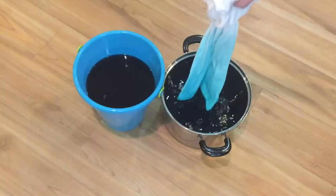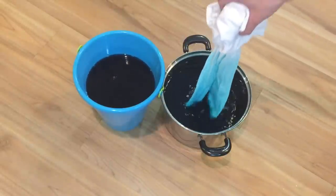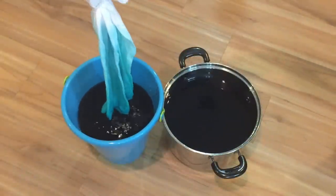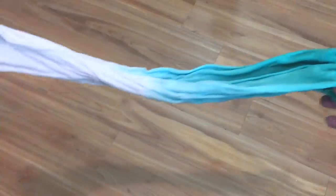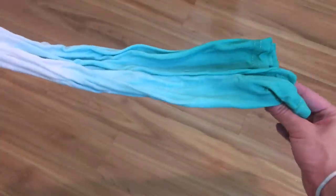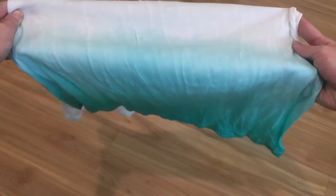This process takes a lot of time and patience. Once I had it in an ombre color I wanted, the last step was to hold the shirt with one hand and dip just the very tips into the bucket so it would be a really, really dark blue teal color. This is what my shirt looks like after dyeing — it's really wet, so I'm going to let it dry. You can either hang dry it or put it in your dryer, just make sure you put it on cool and don't put it in with other clothes you don't want to get the dye on.